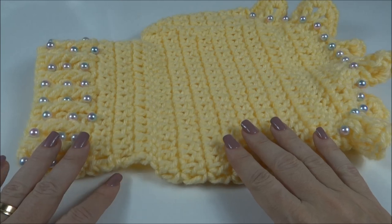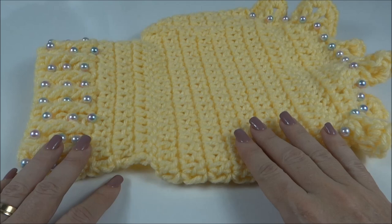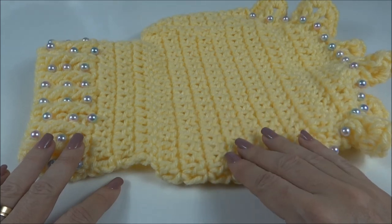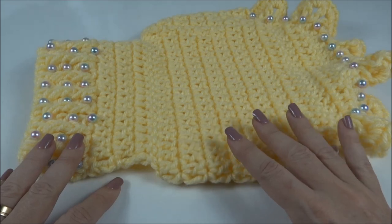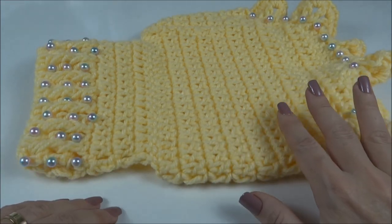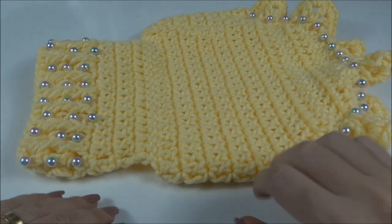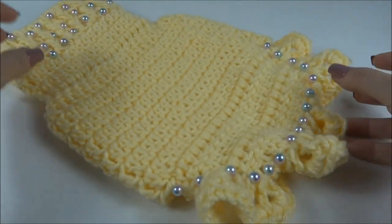Oi pessoal! Na aula de hoje, vamos trabalhar essa roupinha pet para fêmea. Esse tamanho aqui é para um cachorro de 4 a 6 quilos, trabalhada com a lã amiga. Se você quiser a PP, que é para cachorrinhos ainda menores, de 2 até 4 quilos, é só trabalhar com a lã molê, seguindo a mesma receita. Confira a seguir a lista de materiais e vamos dar início à nossa aula.